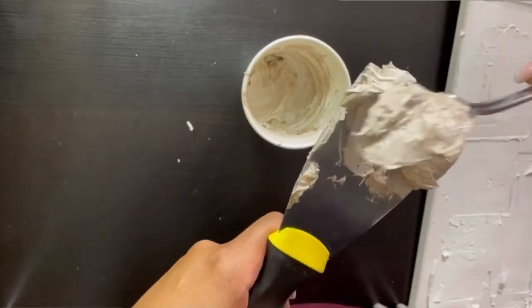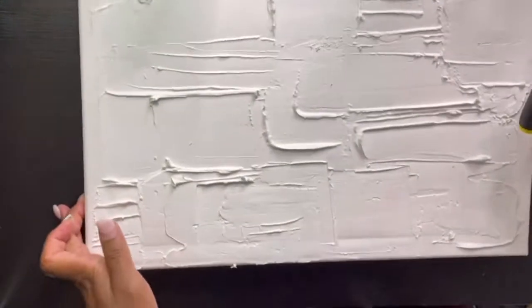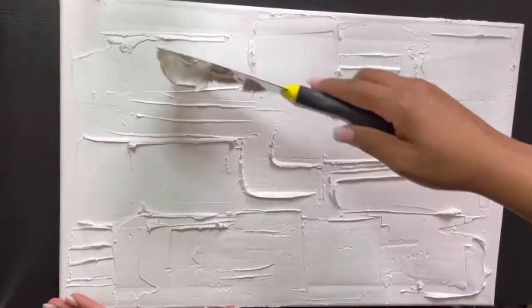Then scoop it out of the cup and onto the spatula, and go ahead and apply it to your canvas.